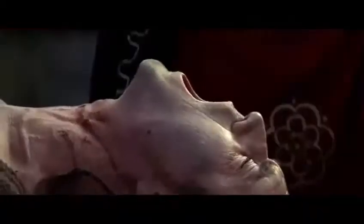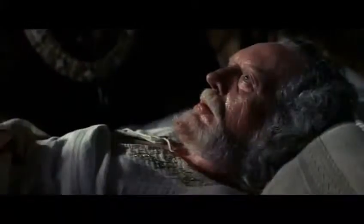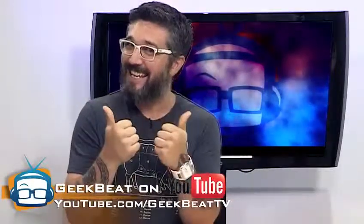So if you hate monthly fees, like your entertainment to be as mobile as you are, and want to have freedom, then check out the new Slingbox M1. This is David Foster. Be sure to subscribe to our YouTube channel, and remember, stay geeky.